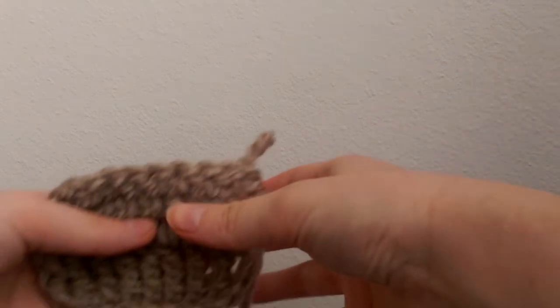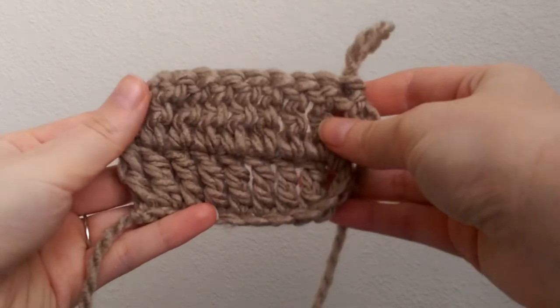Hi and welcome back to the Lavender Chair Crochet Tutorials. Today we are going to learn how to create the treble crochet stitch.